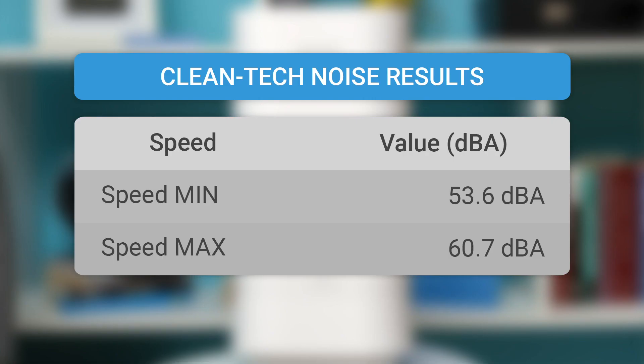If you plan to use the Cleantech in your bedroom, we recommend you consider or even check out the reviews of some other, quieter devices on the Air Purifier First channel.